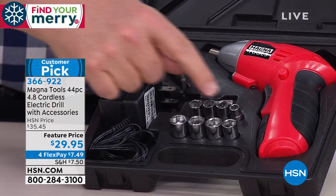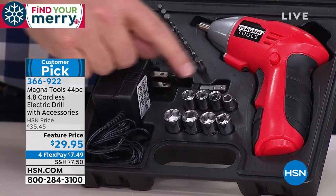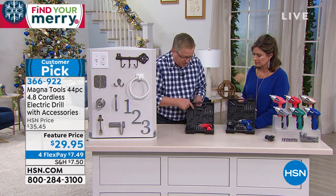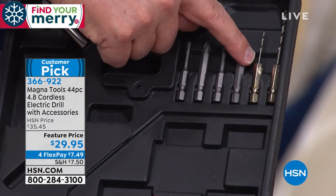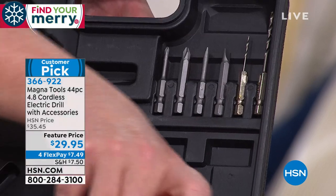This is rechargeable — no batteries, no cords ever. You've got all the different bits, a magnetic bit extension on the top, extended bits, and it's not only a screwdriver but also a drill, with drill bits included as well.